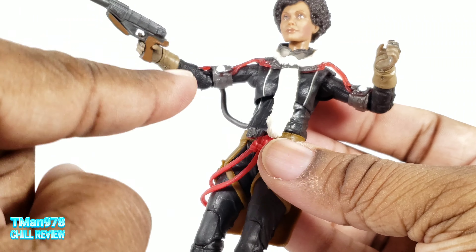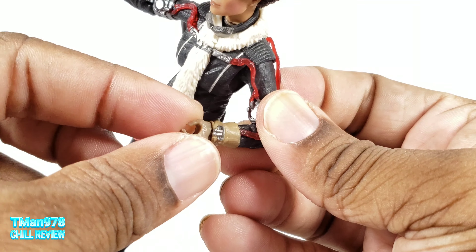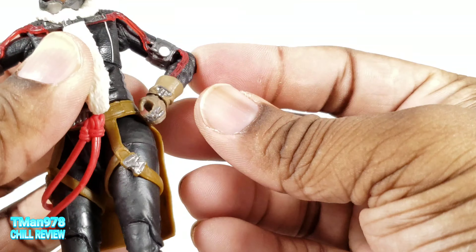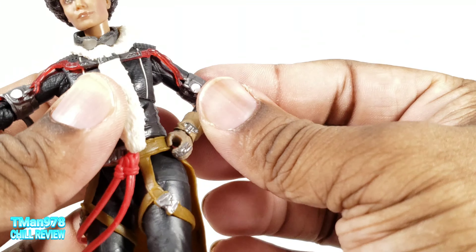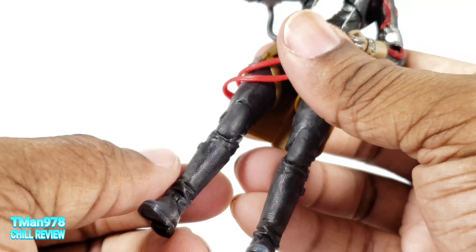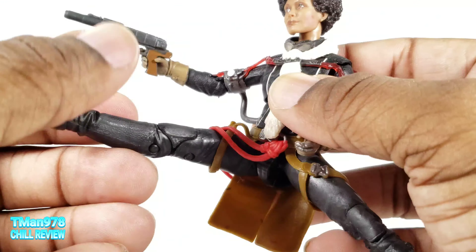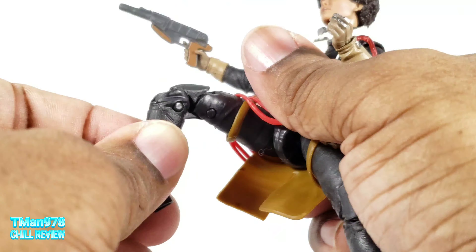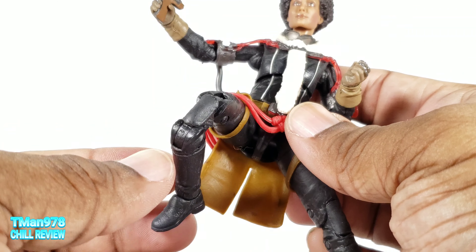Two complaints I have with the figure. They gave her this hand and nothing to hold in it — maybe it could have just been a fist or an open dynamic hand so she can hold her hand on her waist or something like that. And the other complaint is the way the knees look. When you bend the double-jointed knees, that is kind of weird looking. I don't like that.